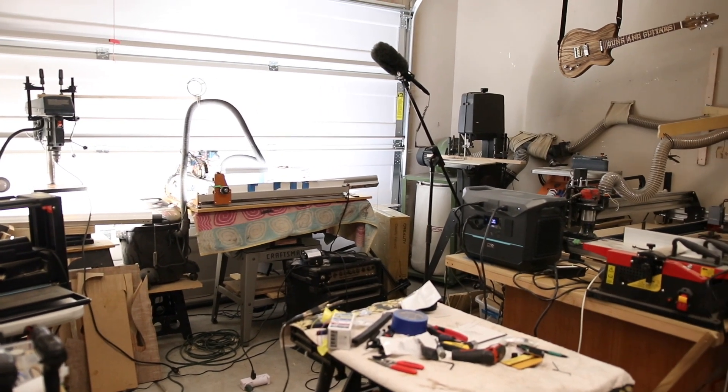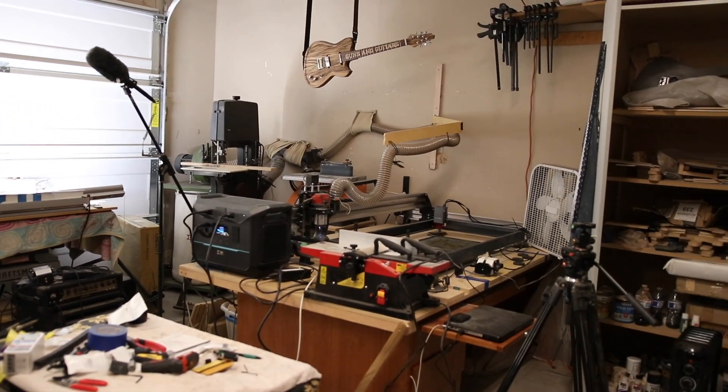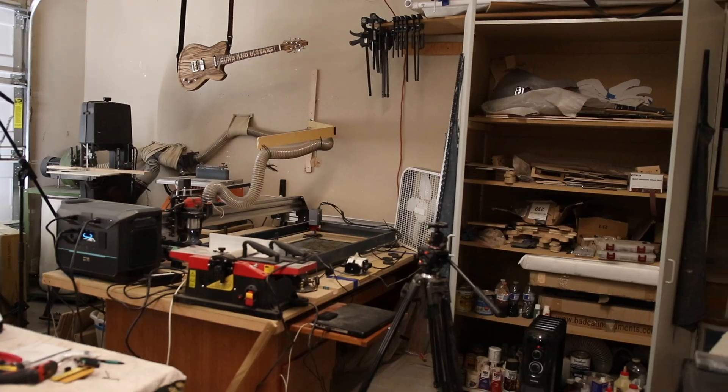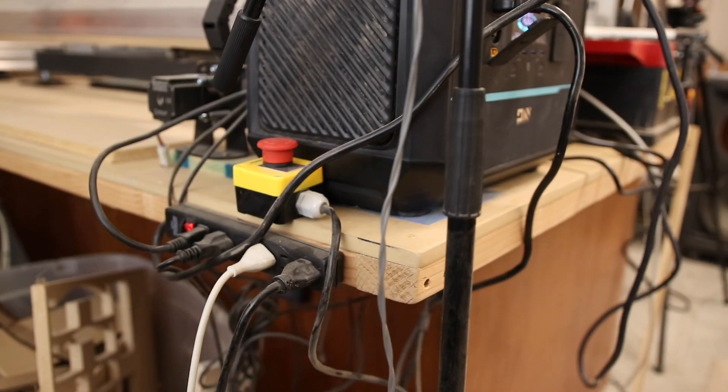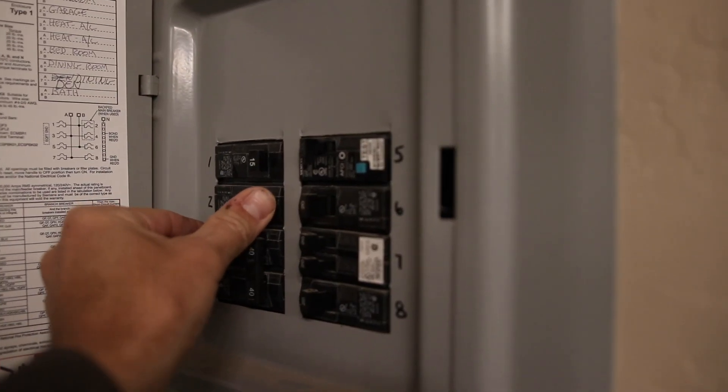I am extremely grateful to my father-in-law for allowing me to use the double-car side of a three-car garage as my temporary workshop while I wait for my home to be finished being built. But one thing that's less than ideal about this temporary workshop is the power. Whoever built and wired this garage decided that this entire three-car garage would be just fine with just one single 15-amp circuit. A 15-amp circuit can't power a whole lot — it can pretty much use one power-hungry appliance, like a shop vac or a space heater, and that's about it.